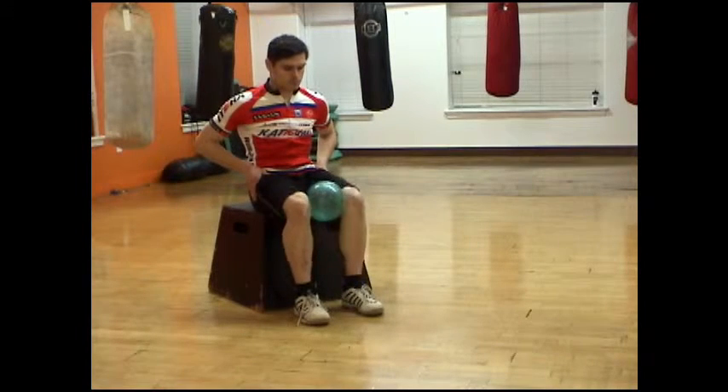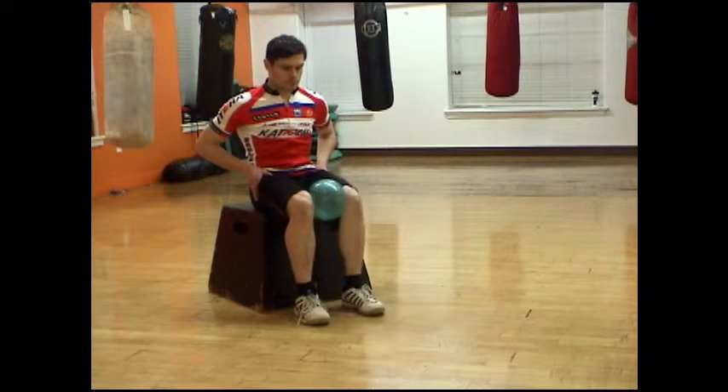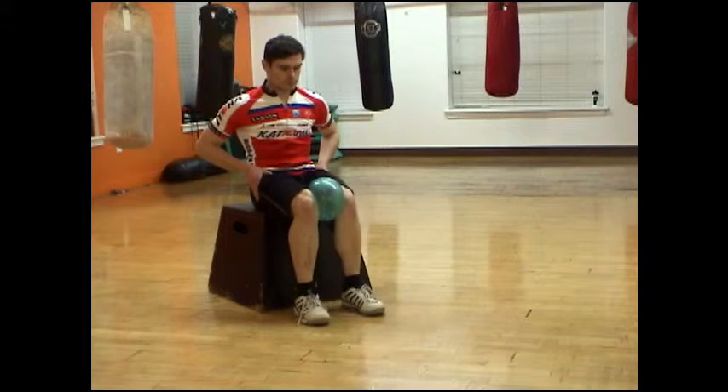How long you squeeze the ball for is entirely up to you. Just keep doing this until you get bored or tired. You can also make the exercise more or less challenging by adjusting the air pressure of the ball.